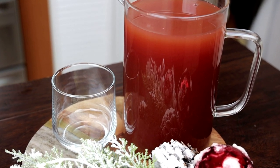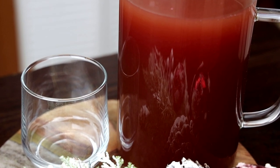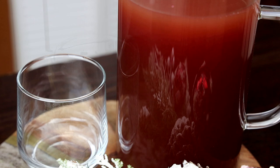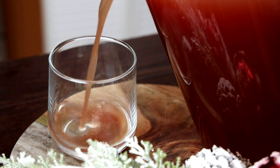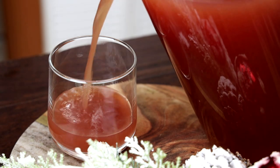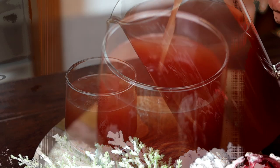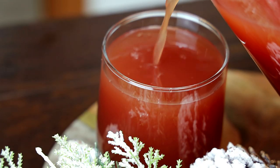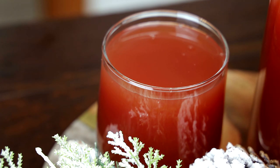Look at that beautiful jewel color, guys — it's so amazing! What you want to do is taste it when you make it and adjust your quantities. If you need it sweeter, add more simple syrup; if you want more of the sorrel flavor, add more. Just play around with the quantities and get it to where you want it to be.